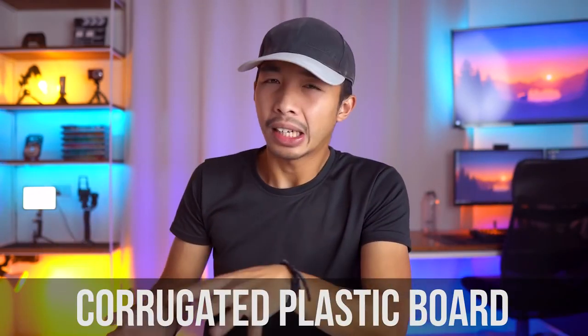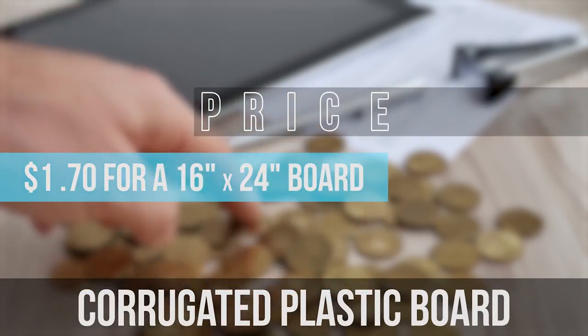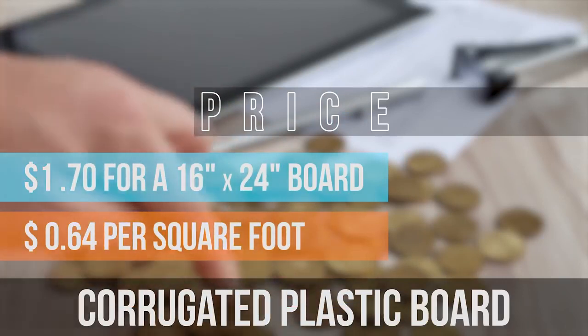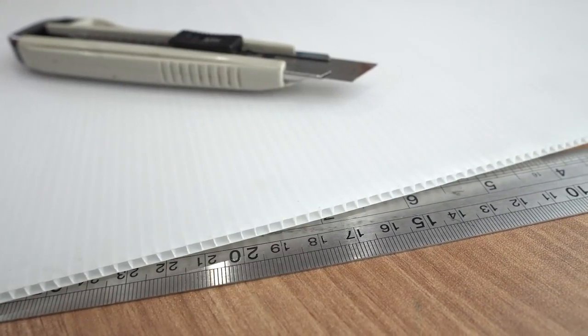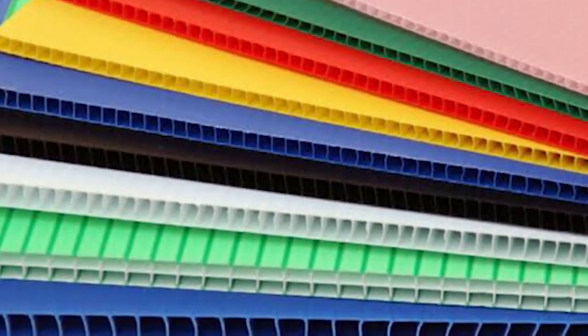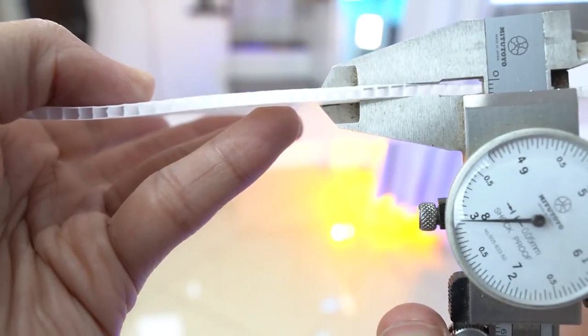The second board on our list is called a corrugated plastic board. This comes in at about $1.70 for a 16 by 24 inch board, or around 64 cents per square foot. This board looks like a corrugated box but made out of plastic. It comes in a variety of colors but most commonly comes in blue, red, yellow, green, white, and black. The most common thickness for this board is at around 3 millimeters.